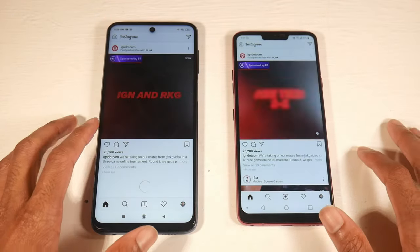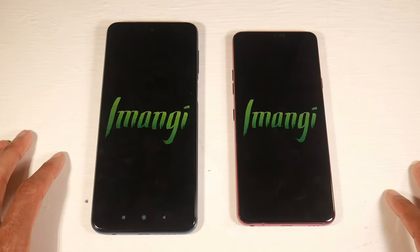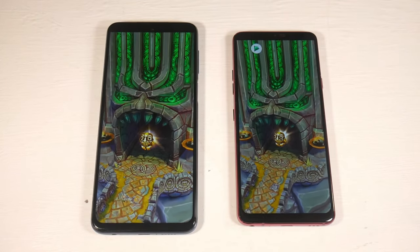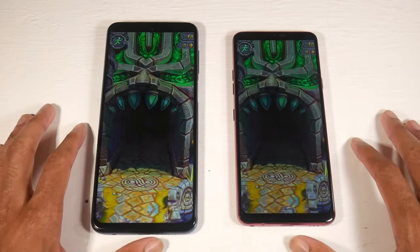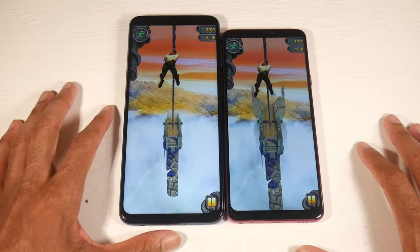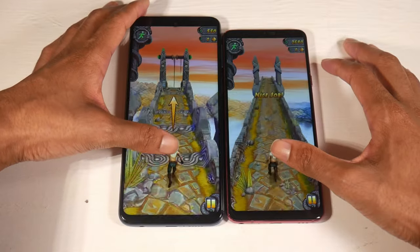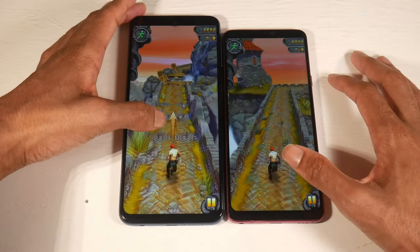The 9S is splash proof and the G7 is IP68, so you can actually submerge the G7 without it breaking, but I wouldn't recommend submerging the 9S. Both have IPS displays. The big difference is that the 9S has a massive 6.67-inch display compared to the G7's 6.1-inch display. The 9S has a 1080p display at 395 PPI while the G7 has a 1440p display at 564 PPI.